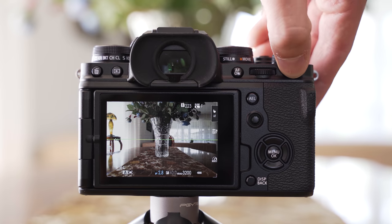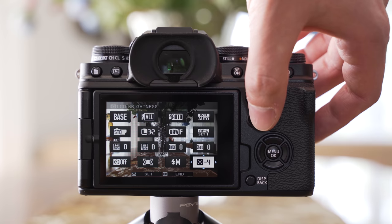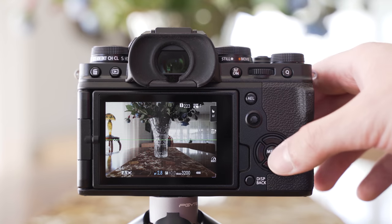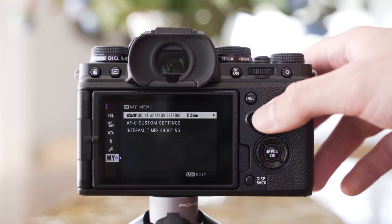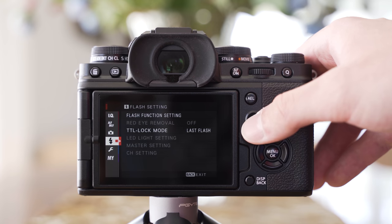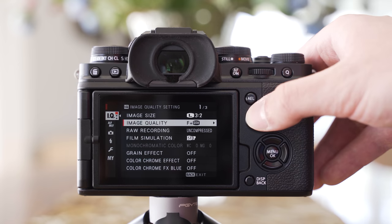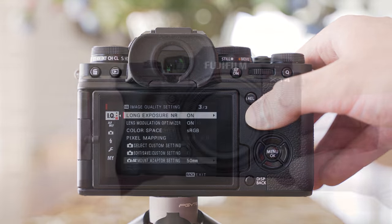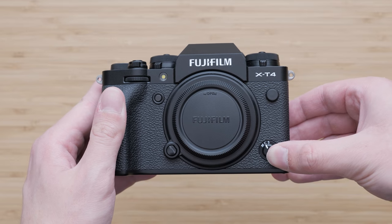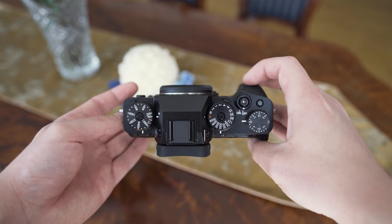A very important element of Fujifilm's controls is the Q menu, or function menu, which in my opinion is the best of all cameras on the market. The main menu is definitely showing its age in 2021 — it is pretty well organized, but Panasonic's and the new Sony menu are significantly better. I think Fuji's next camera should have a completely new touch-based main menu. Overall, I think the X-T4 has a lot of that Fujifilm fun-to-use factor, which is still one of the main reasons to buy a Fujifilm camera.